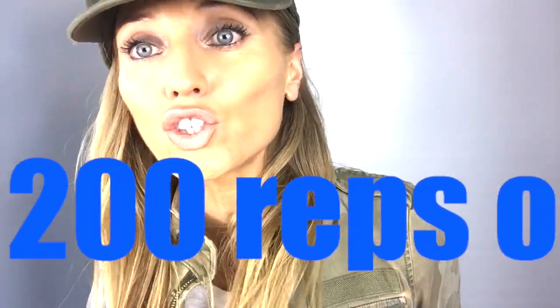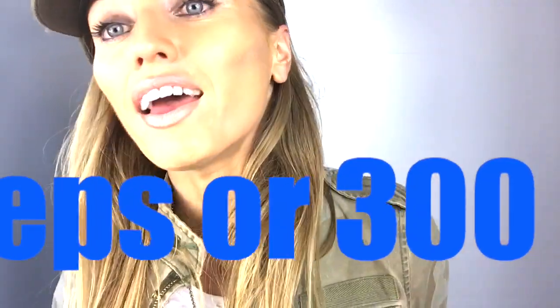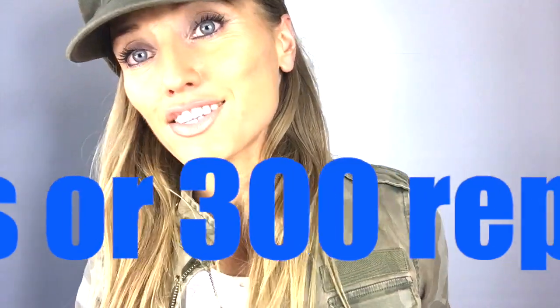That is your workout complete — well done! If you didn't find it that challenging, you can simply repeat the whole routine a second time, turning that into a 200 rep workout. And if you still want more and you're super fit, you could do an extra 100 reps, turning that into a 300 rep workout.